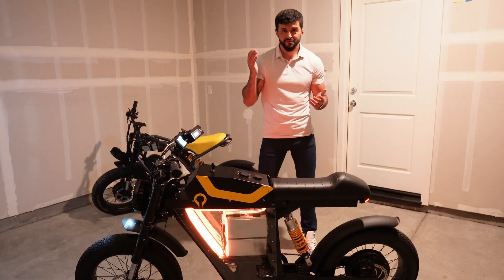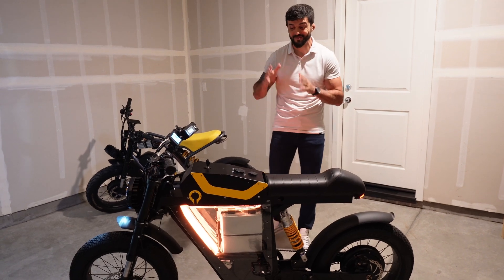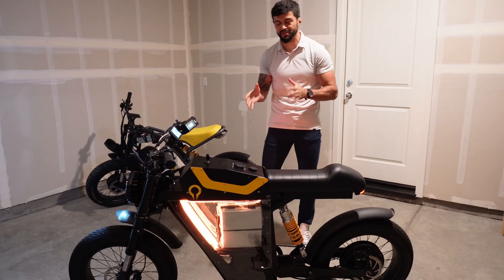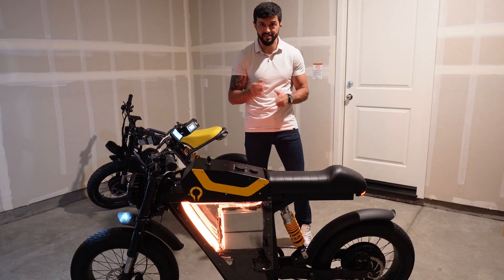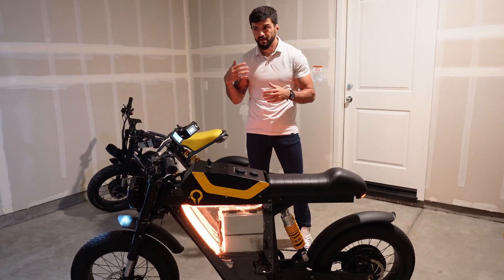Thank you so much for watching that time-lapse video. I have to say I'm super excited because that was really the first time we tested our 80 amp quick charger on a graphene battery, and we charged it from zero to 100 percent in 26 minutes. We started this project two years ago to bring a new battery technology to the market — that's what's missing in electric vehicles today.